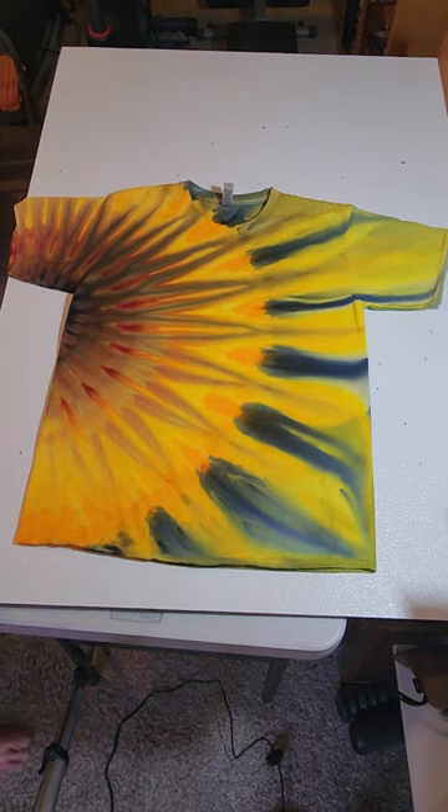Hello and welcome to Epic Dyes by Ken Epp YouTube channel. In this tutorial we'll learn how to make this sunflower fan fold, and there's a couple of things I'd like to say before we start.